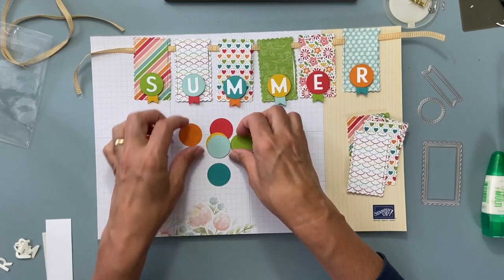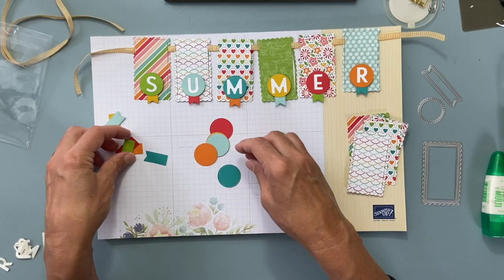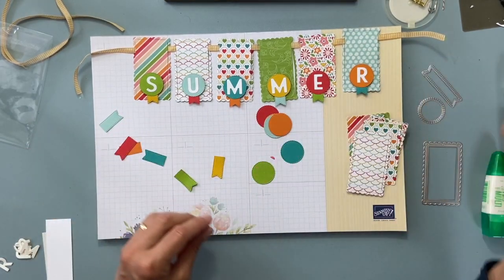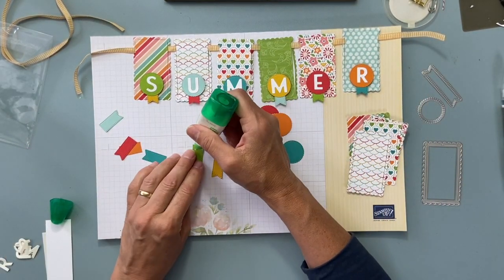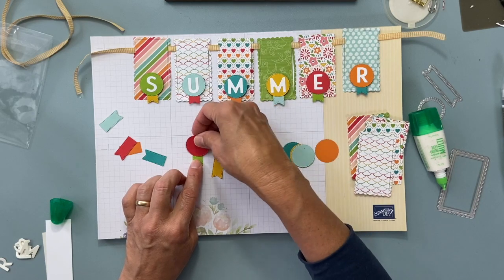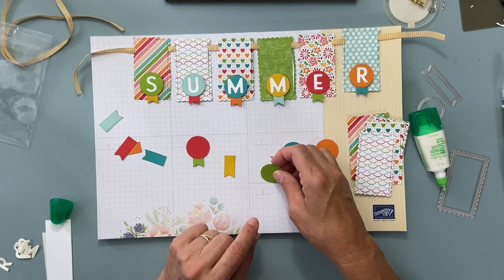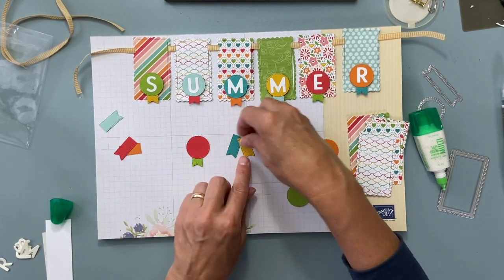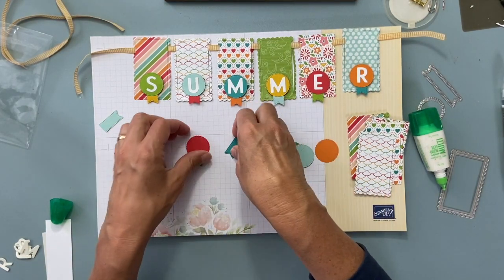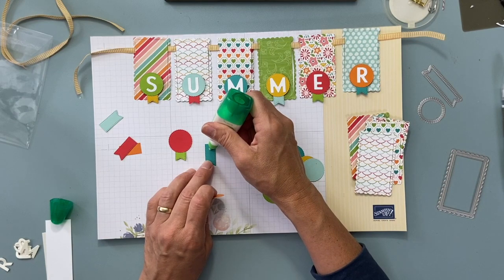You can certainly cut your own rectangles and figure it all out, but let's assemble this. I'm going to copy exactly what I did. I used glue — just put a little glue down. These were cut in half. This color goes on here and you can make your little stick-out part as big or as little as you want. You can make little ribbons. There's a bigger circle in that pack too — fun things you can do with your shapes.